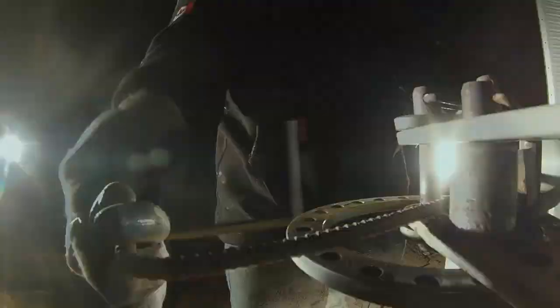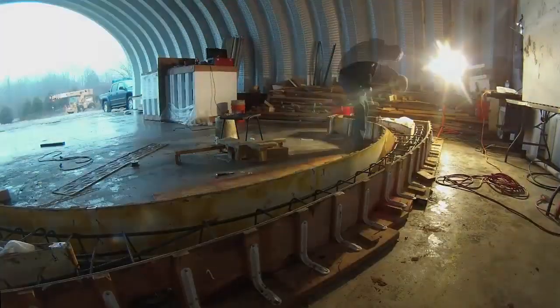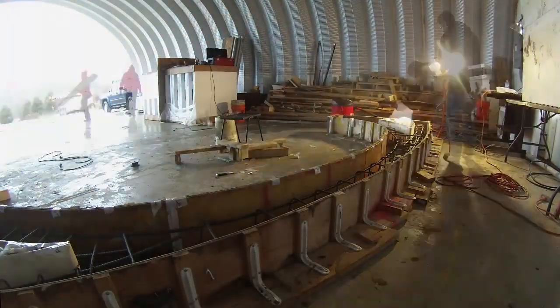Then I tied the last stirrups, made a few more, and we welded everything together. For this last rib pour, my father-in-law Mark came out to help. We attached the camera directly to the concrete truck and poured the last slab.